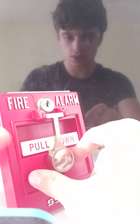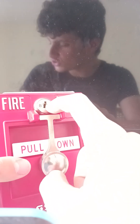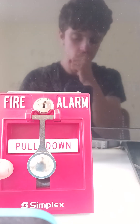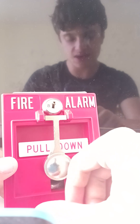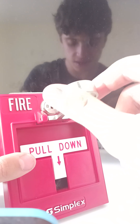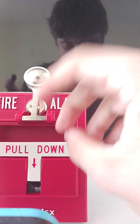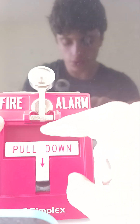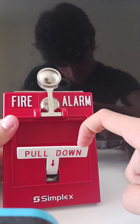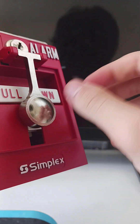I don't have a key for this — it came with a key but I can't find it; they may not have included one. Never pull fire alarms unless they are your own, you have permission, or there is an actual fire.